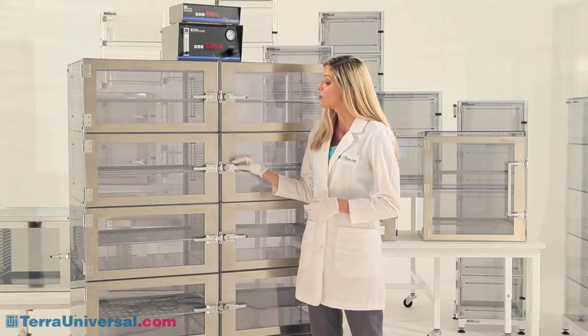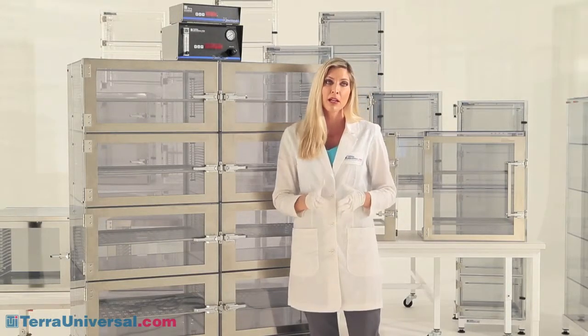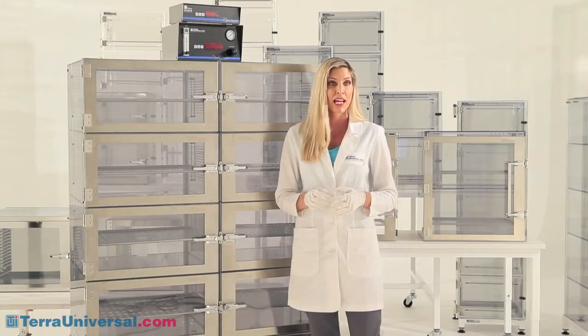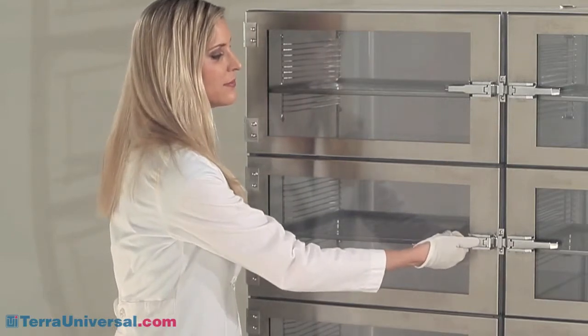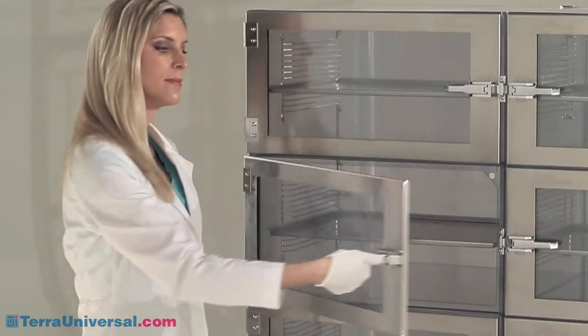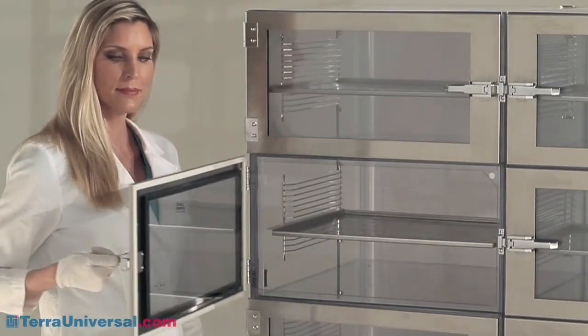The ergonomic lift latch design eliminates lateral strain on hinges as well as the metal-on-metal contact inside the chamber, which is common with rotary twist-style latches. Terra's standard desiccator lift latches are chrome-plated, but 100% all 304 or 316 stainless steel upgrade latches are available for the most contamination-sensitive requirements.